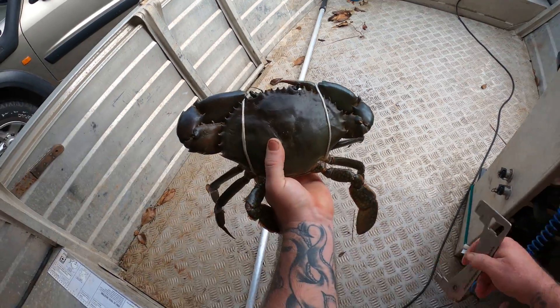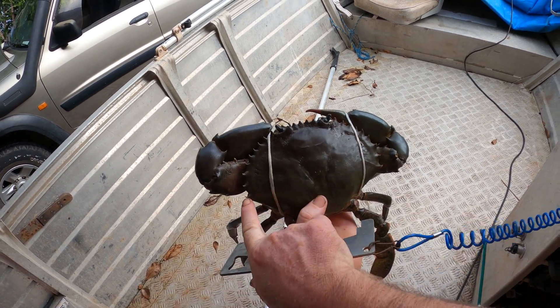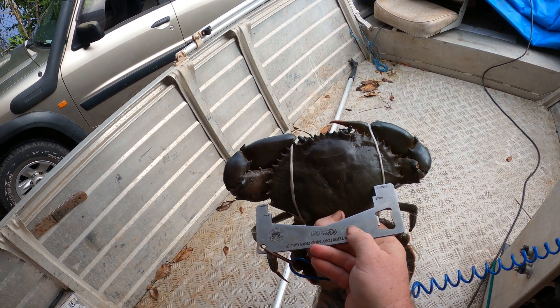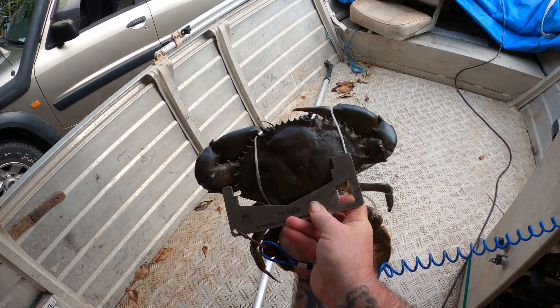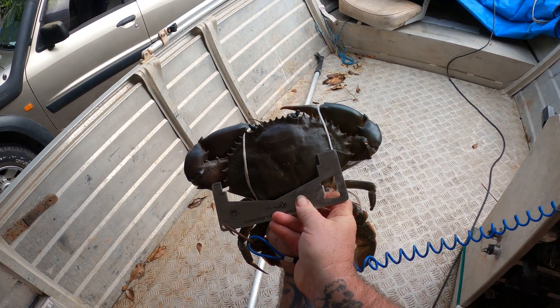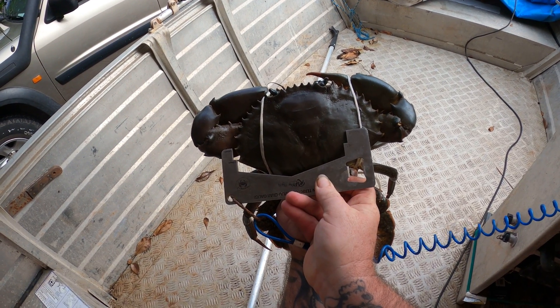I'll just show you where you measure from. This crab's a bit oversized, but it's from this point here to this point here — and it's going to be 13cm. As you can see, this crab is well over the 13cm minimum; it's probably an 18 or 19cm crab, so that's quite a legal crab.